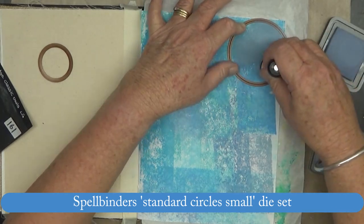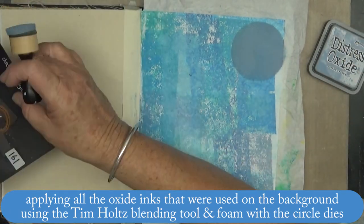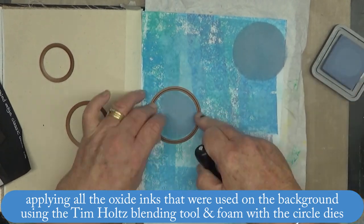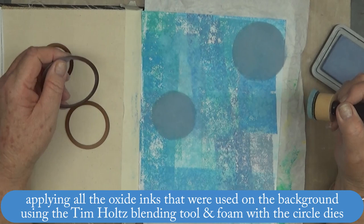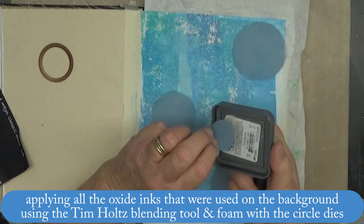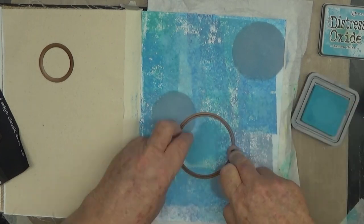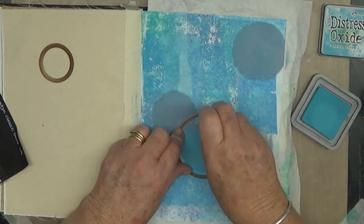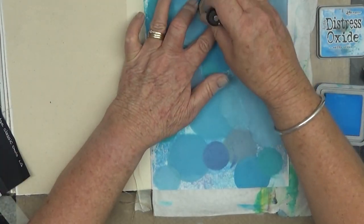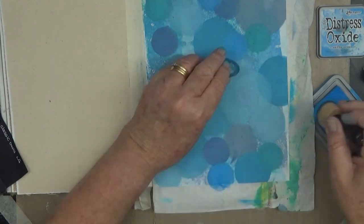I applied them with a brayer on a non-gessoed page — so I didn't gesso it at all. Now I'm taking these Spellbinders standard circle small dies and using those to create circles using the distress oxides in exactly the same colors I'd used on the background. I had spritzed the background before this step with some water and patted it down with a paper towel.